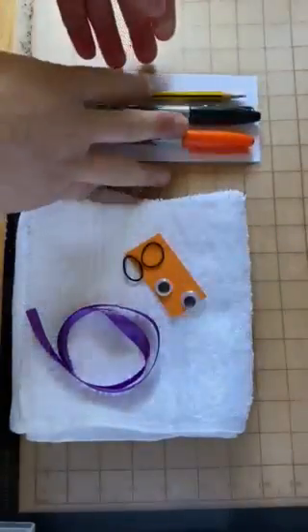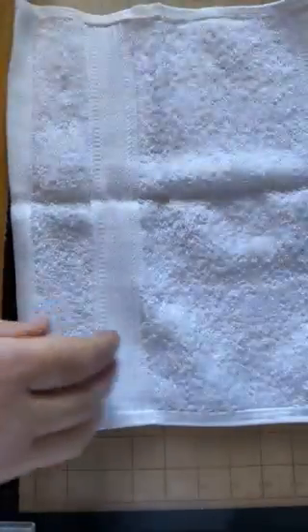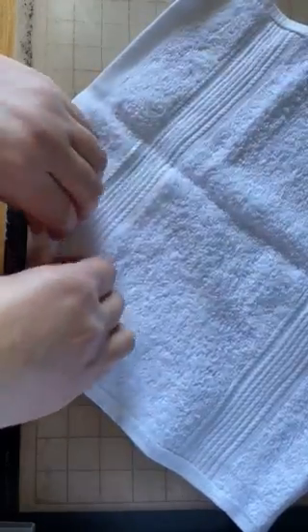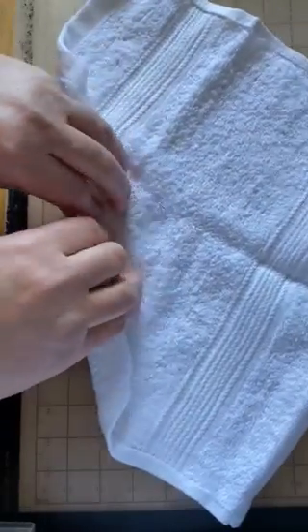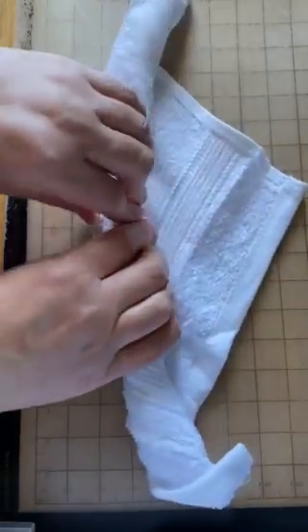First of all you need to open out your flannel. Have it so that the label is on the inside so that you don't see the label on the owl. Turn the flannel so that it's looking like a diamond, and then from the corner you're going to roll it really, really tightly, as if you were rolling a neckerchief. Roll the whole diamond all the way across as tight as you possibly can — don't worry about the edges, but keep rolling the middle as tight as you possibly can.